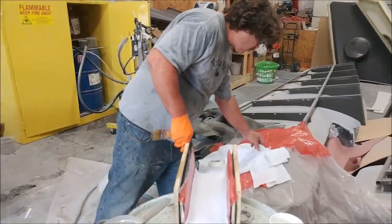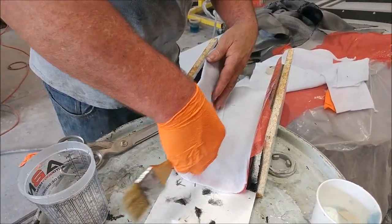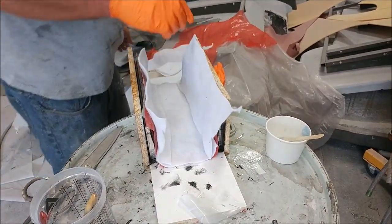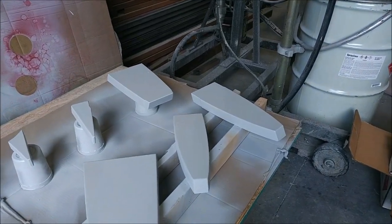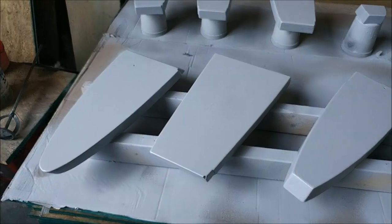Here Jeff is laying up yet another one of these brackets. I think he actually did about six or seven of them on Thursday and Friday, so good progress — nearly all the ones done for the aileron flight controls. I did get some video of the ribs being primed after all.